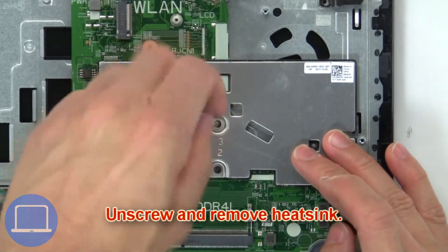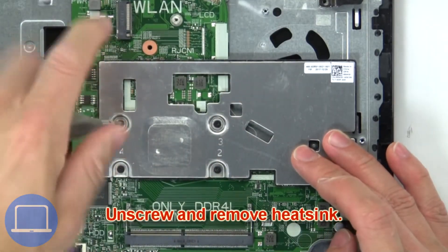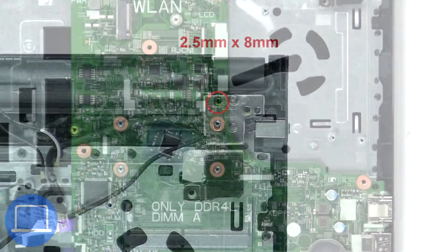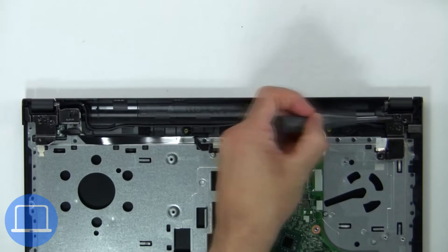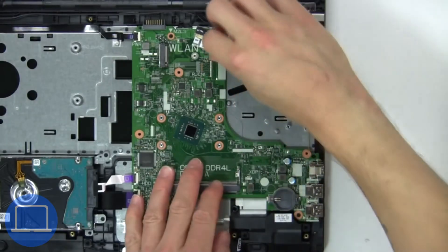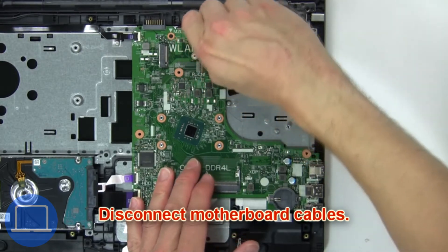Then unscrew and remove the heat sink. Now unscrew and lift the right hinge. Now disconnect the motherboard cables.